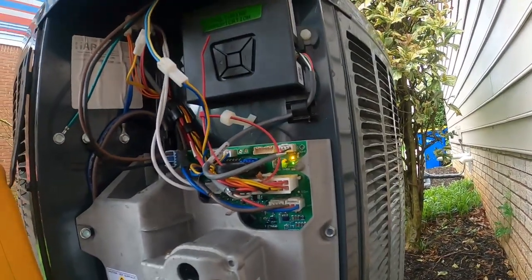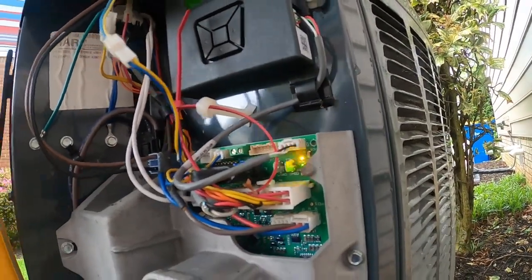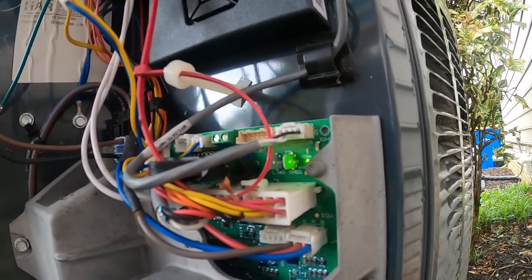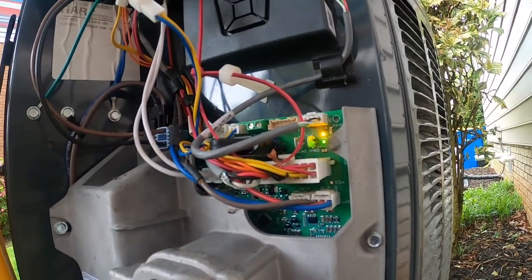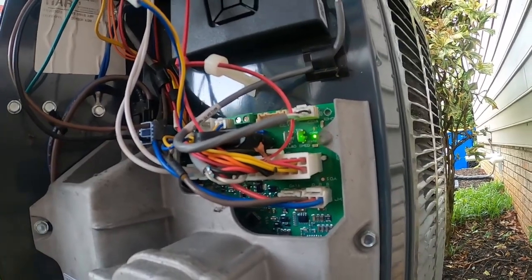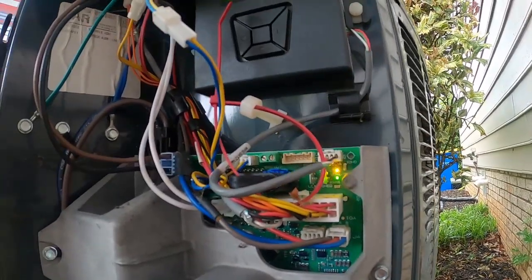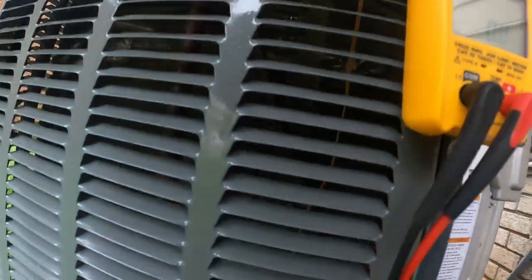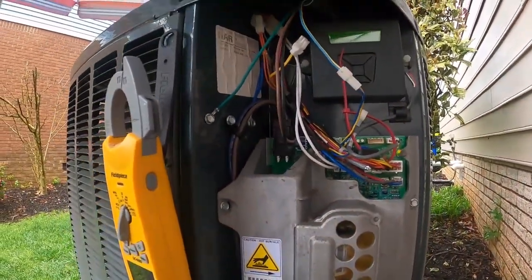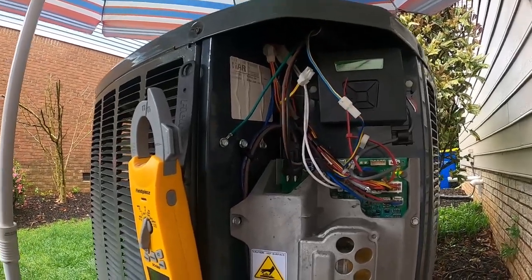You want to wait for this to boot back up. Eventually it'll establish communications with everything. This has zoning hooked up to it, so we have two thermostats inside, the indoor unit, the outdoor unit, a furnace in this case, and your zoning control panel. This is a straight AC version.